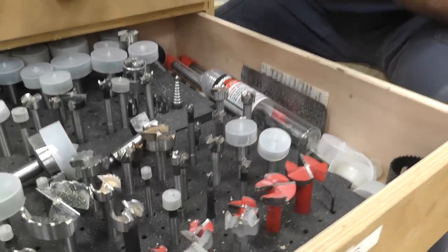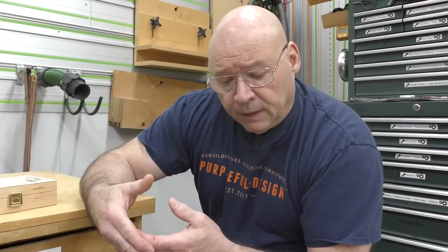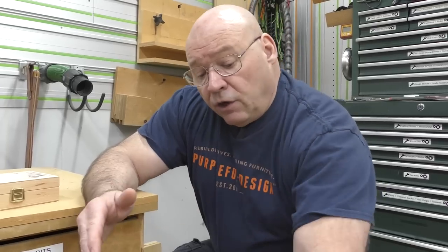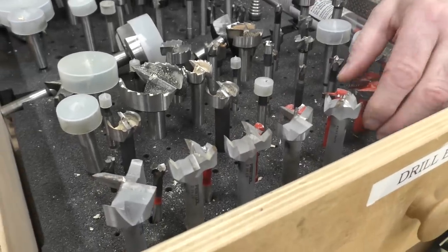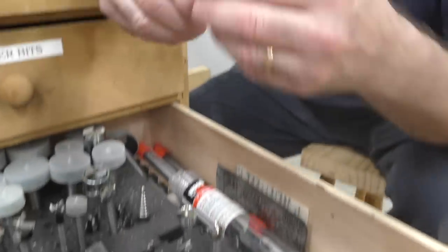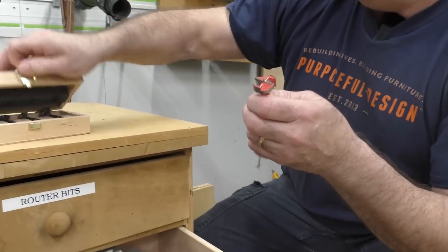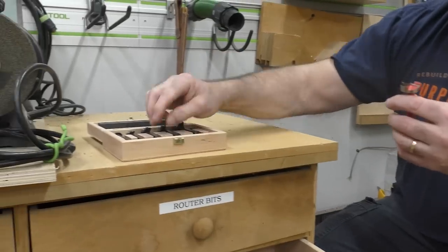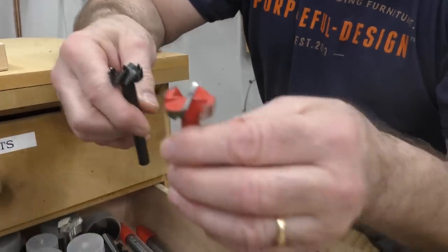A Forstner bit is used for flat-bottom boring, but you can use them for through holes as well. Now, these aren't available in the States or North America, so I want to talk about another one of my favorites. This Freud set is made out of carbide, and the Bormax Bits are made out of high-speed steel.